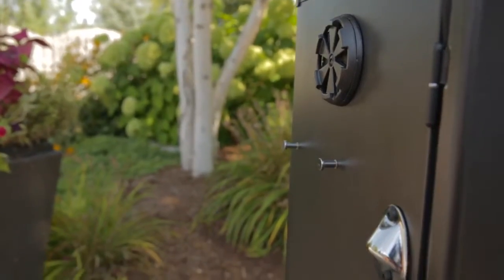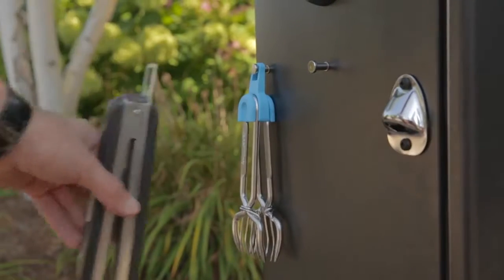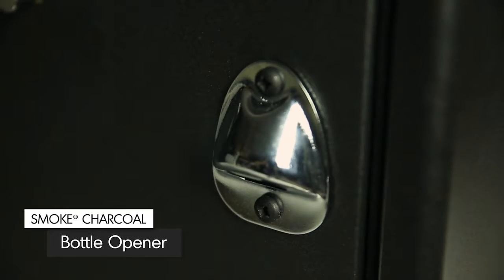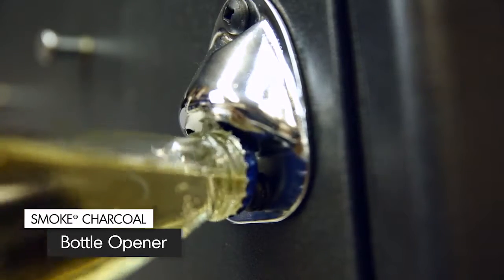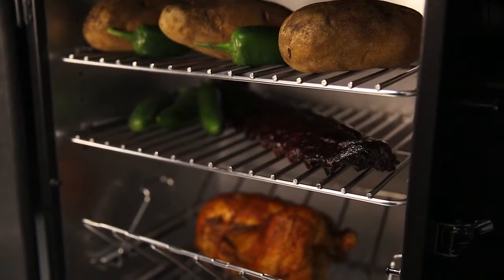The cabinet body has four tool hooks so that you can keep any cooking necessities close at hand. It also has a handy bottle opener so you can sit back and enjoy a beverage while the Broilking Smoke cabinet smoker creates that authentic slow-cooked flavor.